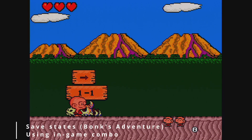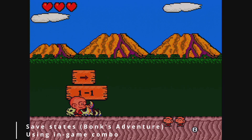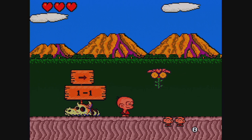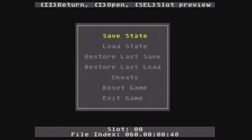Let's see how save states can be used in Bonk's Adventure. This is the beginning of the game, so you probably wouldn't need to save here. If I press right and run, I create a save state. If I press left and run, it'll load it. And if I press down and run, it pulls up the in-game menu. You can choose to save and load from this menu as well.